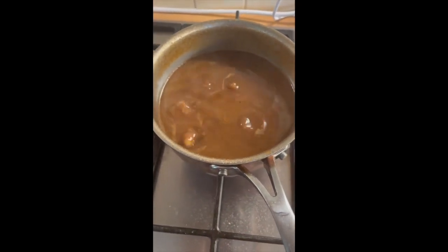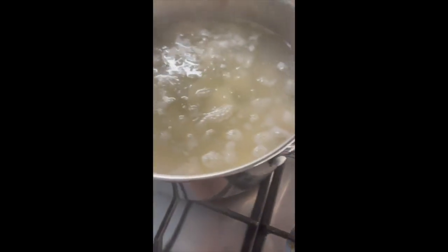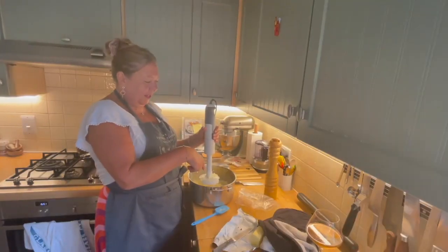This is the sauce that I cooked the cheeks in — I'm bubbling it right down to make it rich and lovely. Over here I've got the potatoes, which I'm cooking until they're soft, and then I'll put in the smoked butter.